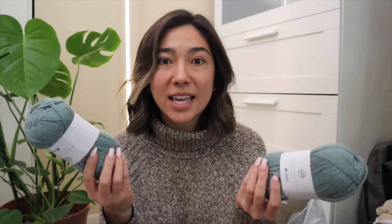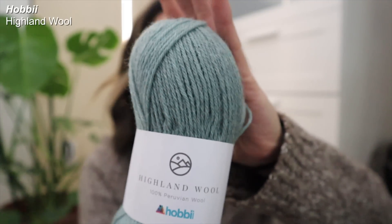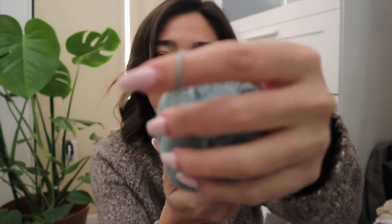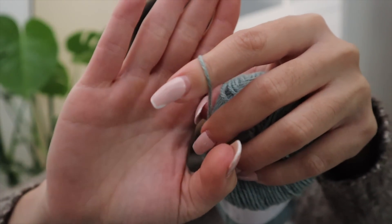On top of this yarn, I also picked up about eight skeins of the Hobie Highland Wool 100% Peruvian yarn. On their website it's labeled as a DK weight yarn, but I'm a little bit disappointed in the fact that this to me does definitely look more like a sport weighted yarn.